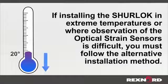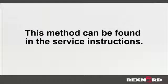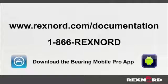If installing the shorelock in temperatures below 20 degrees Fahrenheit or above 120 degrees Fahrenheit, or where observation of the optical strain sensors is difficult, you must follow the alternative installation method. This method can be found in the service instructions. For further instruction on installation, operation, maintenance, or other housing styles of Rexnord's shorelock adapter-mounted bearing, please visit www.rexnord.com/documentation, call 1-866-REXNORD, or download the Bearing Mobile Pro app for Apple and Android devices.